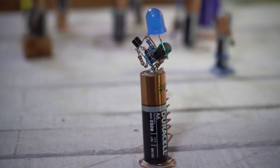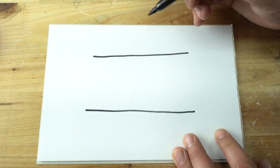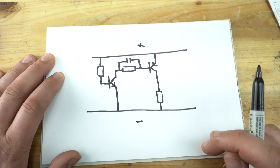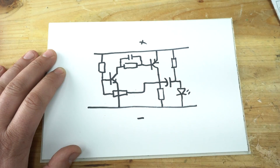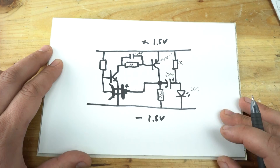Let's continue with today's project, which is an LED flasher that works on any 1.5V battery. First, I will draw a circuit so you can understand the basic principle and materials needed for making this flasher. The circuit works only on one 1.5V battery, and that's what makes this gadget so amazing. As you can see, the circuit diagram is simple and easy to understand.